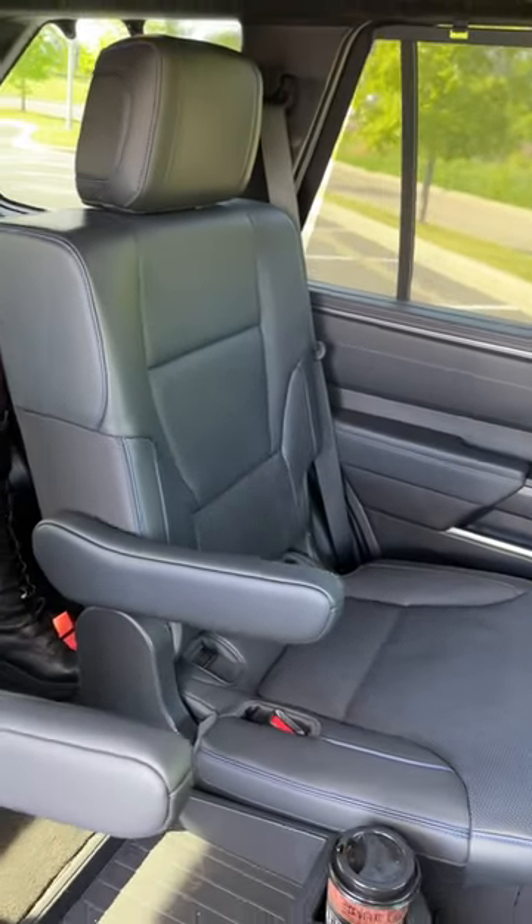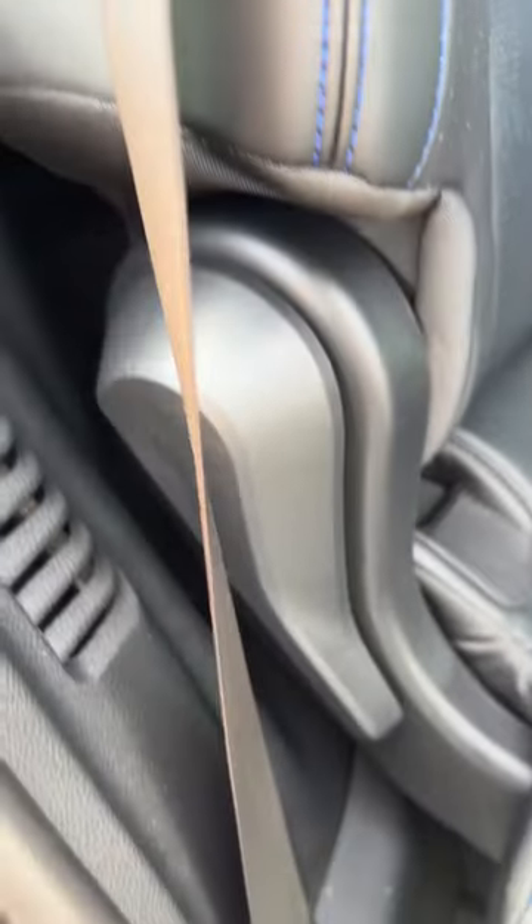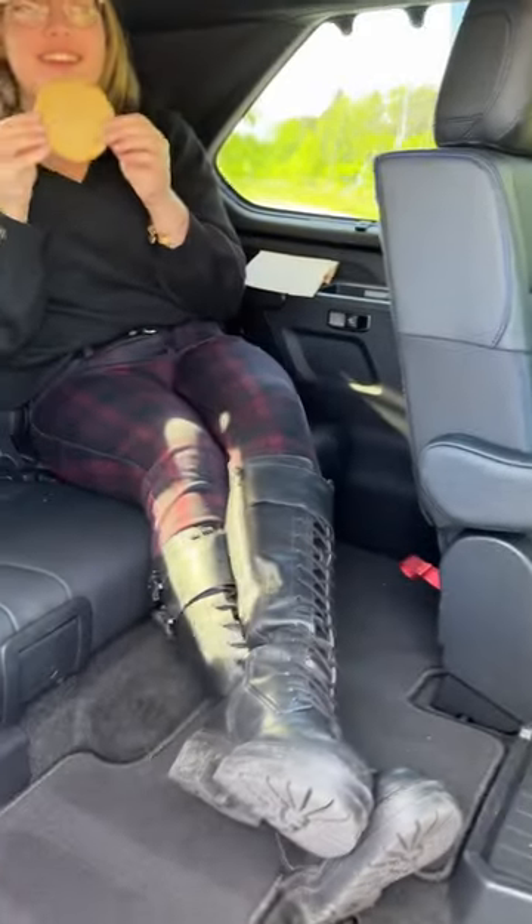Okay guys, these are the second row captain's chairs in the Toyota Sequoia, but what if you want to get way back there? Well, it's super easy. All you need to do is pull up on this one latch right here. Pull up on the latch, the seat's full forward, and you can easily climb back there.